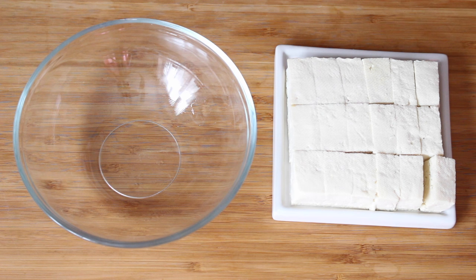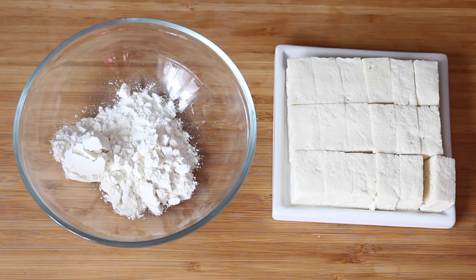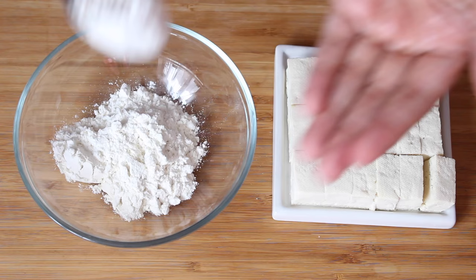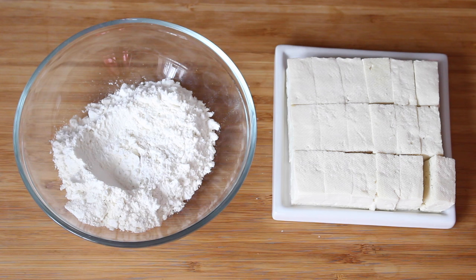I'm just going to add some plain flour to that bowl. There's no measurements - you just judge it based on how much tofu you're cooking. It's nice and simple. I do like my lazy meals. You can make these meals as simple as anything - plate them up and people think you spent hours on it, but it takes no time at all.